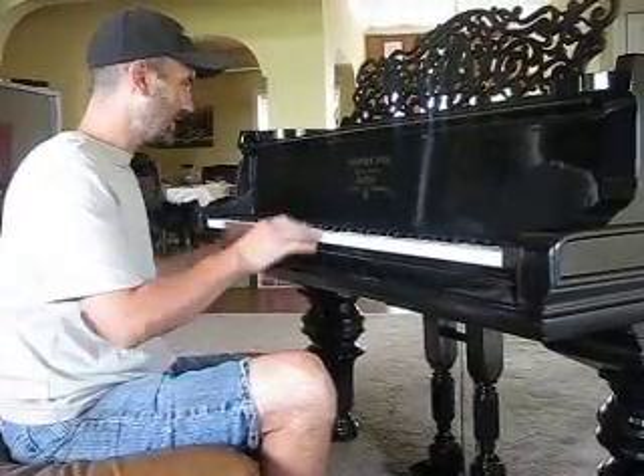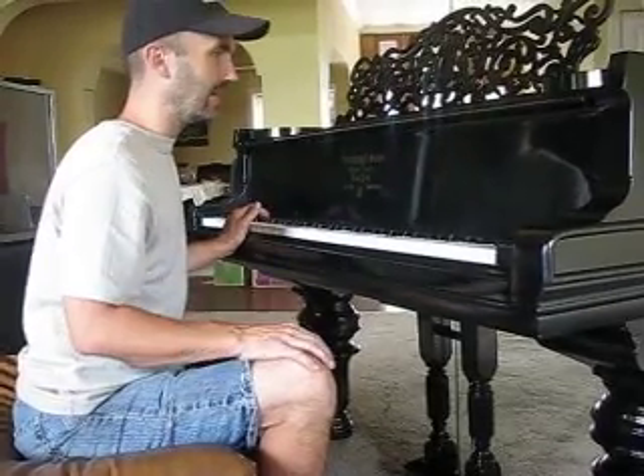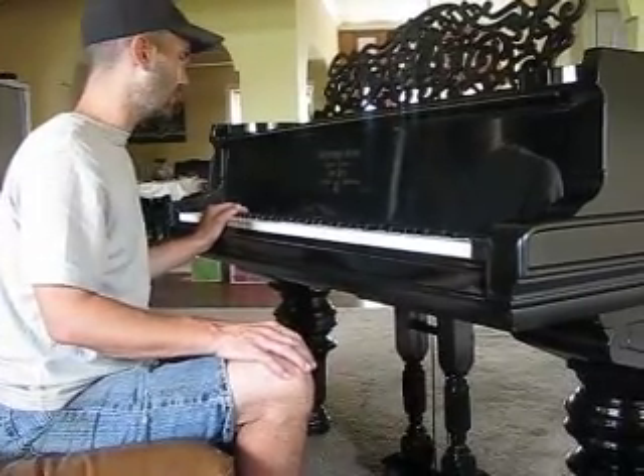Hi guys, it's Dave Webster and here's the beautiful piano. It's been through about nine tunings. It should hold pretty well for the move. I'd still have it tuned — probably get it settled for a week or so and tune it again.